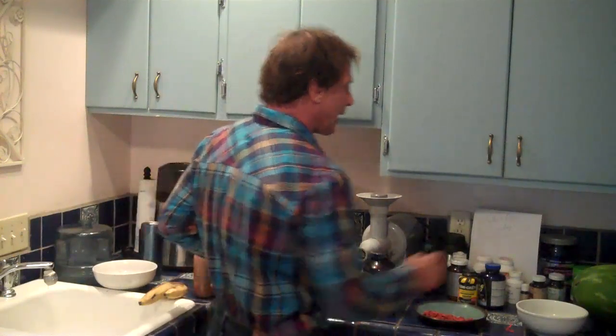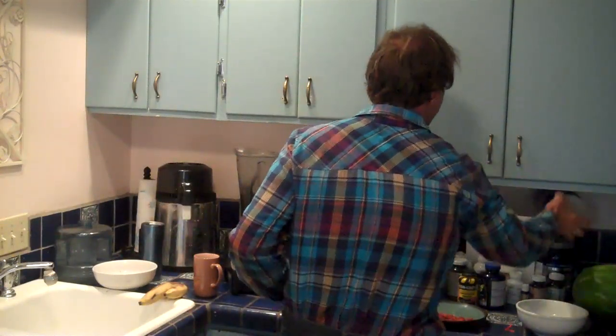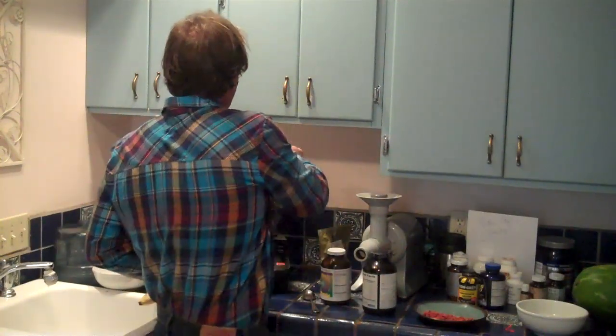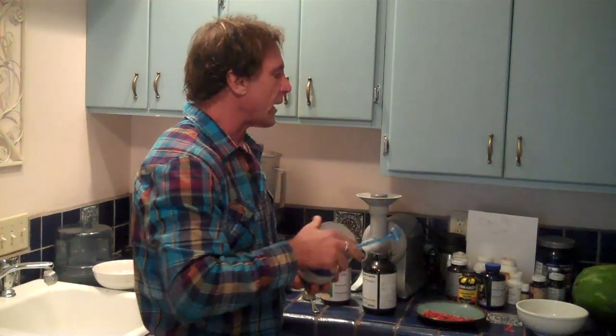I'm going to add about a teaspoon of glutamine — this is micronized glutamine powder. About 40% of your muscle is made of glutamine, so that's the number one amino acid in there.